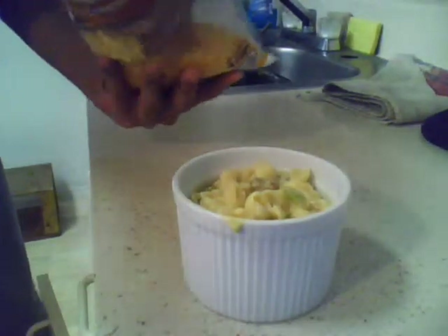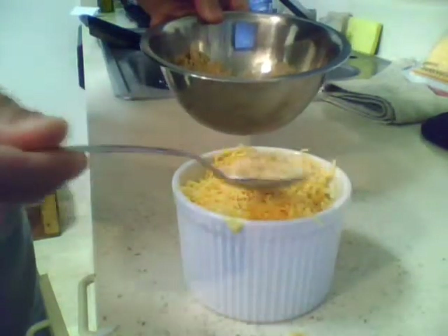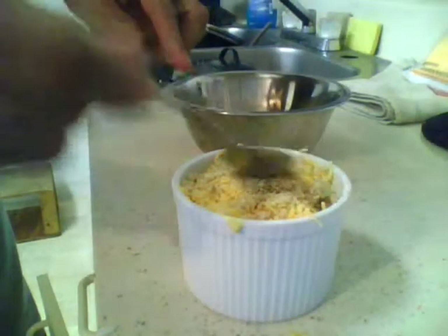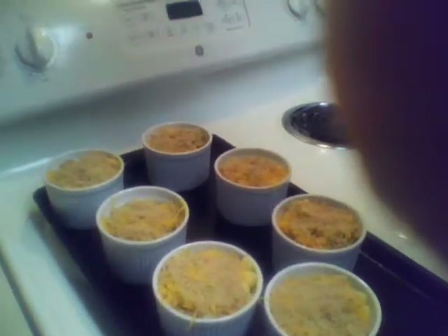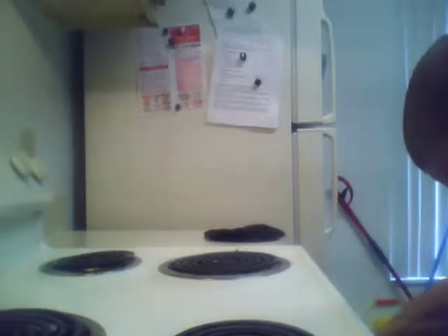I'm using these little single serving dishes — you want to fill them pretty full with your macaroni and cheese. That cheddar cheese that we reserved: put a nice little layer on there. Then our bread crumb mixture, put it right on top. Now if you were serving this family style, you'd use a big casserole dish — basically the same procedure. I have everything set out on a baking tray just in case there's any spillage. We're going to pop them into the oven at 350 degrees for 15 minutes. Everything is hot right now since we've just taken it all off the stove, so we really don't need it in there for very much.